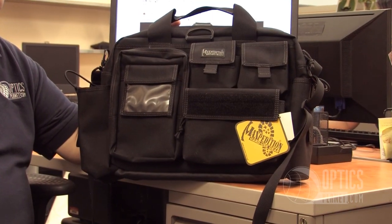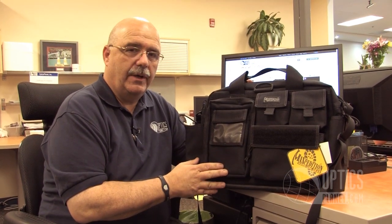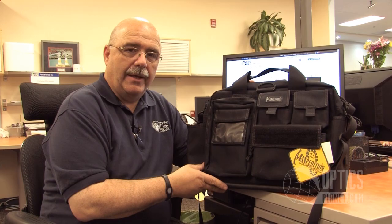So here we have the Maxpedition Operator Tactical Attaché case, available in three colors — black, OD green, and khaki — here at OpticsPlanet.